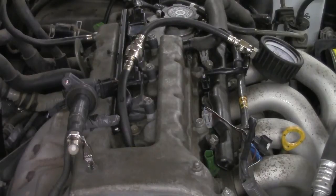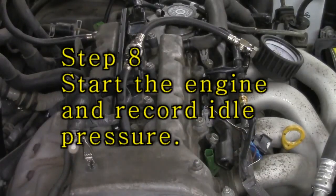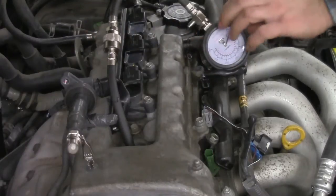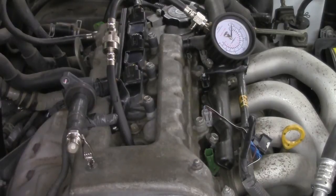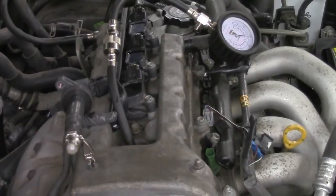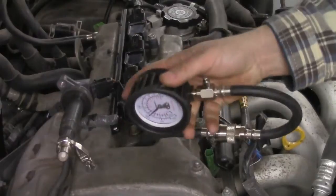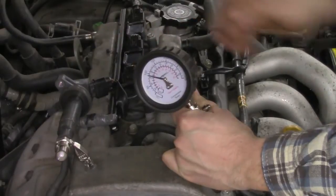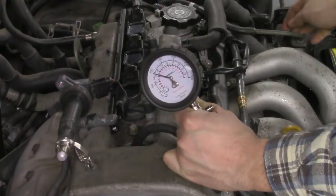The next step is firing it up and watching our compression gases. [Engine runs] Alright, you can see right here — let me take a look at our gauge. We've got about 100 psi right here. Now I'm going to give it a couple of throttle snaps — this is our reading at idle.